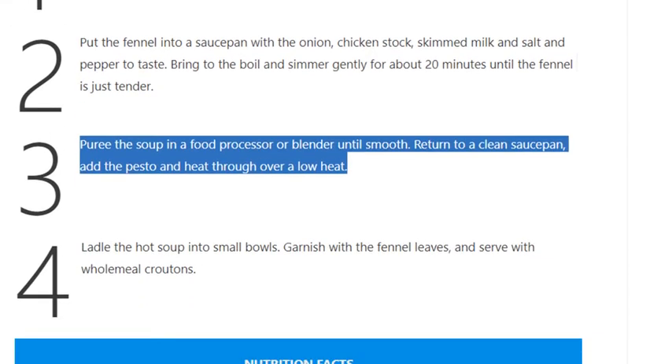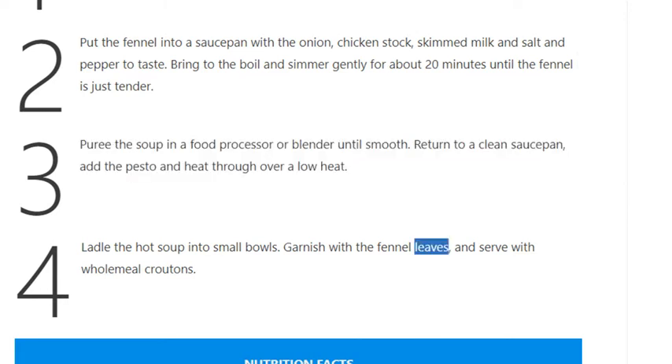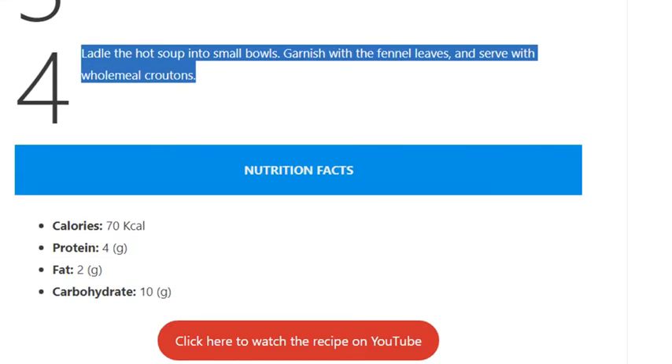Step 3: Puree the soup in a food processor or blender until smooth. Return to a clean saucepan, add the pesto, and heat through over a low heat. Step 4: Ladle the hot soup into small bowls, garnish with the fennel leaves, and serve with wholemeal croutons.